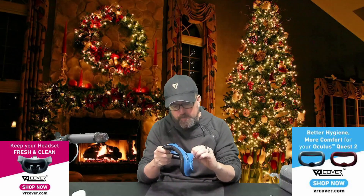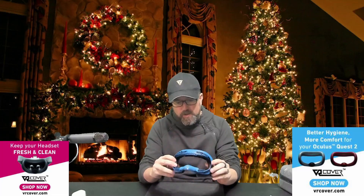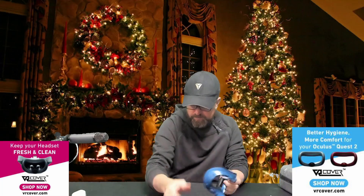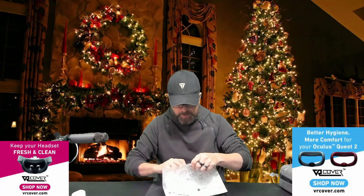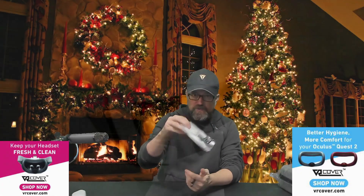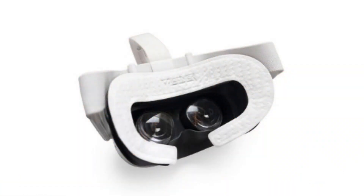We'll pull out the Quest 2 in a minute and put all this stuff on so you can see what it looks like. But this is really nice. This is just a thinner version, so if you don't like the super cushiness, put on the thinner version. You also get some removable, disposable face pads — hygiene sticker covers that stick right onto the foam pad. So if you have friends, family, or strangers using your Quest for the first time and you want to put this on so they don't sweat all over it, these are perfect. You can buy these separately from their website as well.